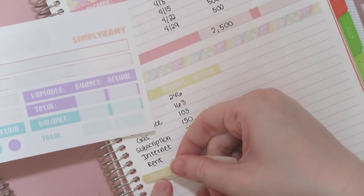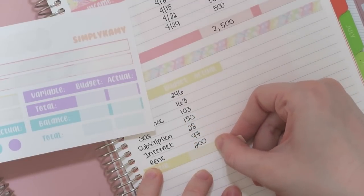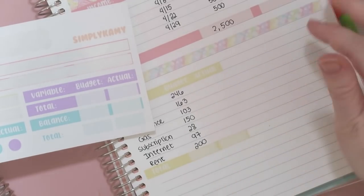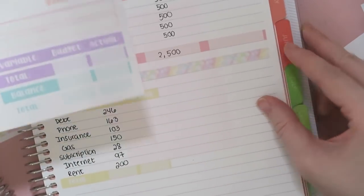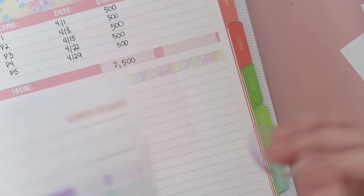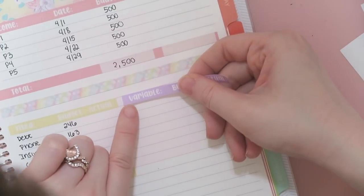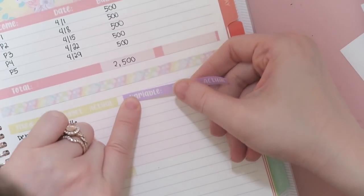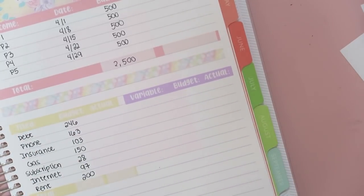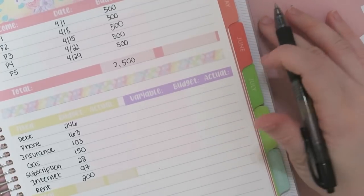You don't have to necessarily have stickers to be able to divide your expenses. I've used highlighter for quite a while before I started using my own stickers to do budget. So feel free to just use paper, highlighter, and pen — that's definitely something you could do to see if you even like this system before spending money on it. That's just a little suggestion just in case.